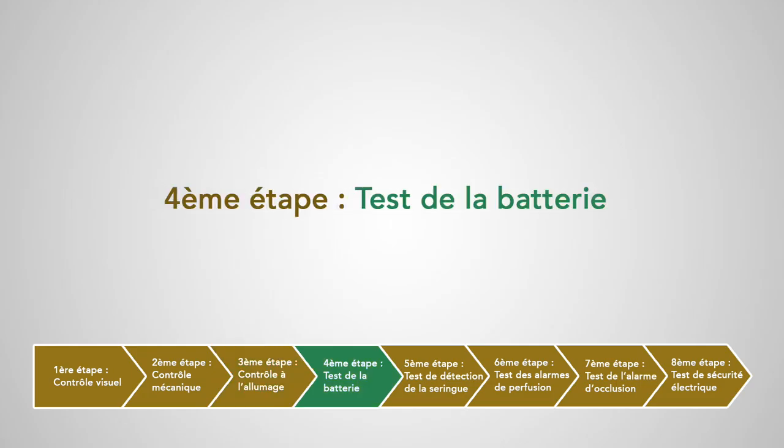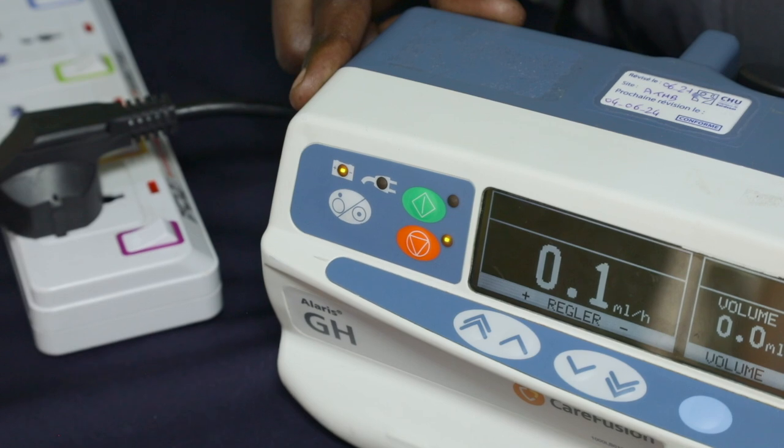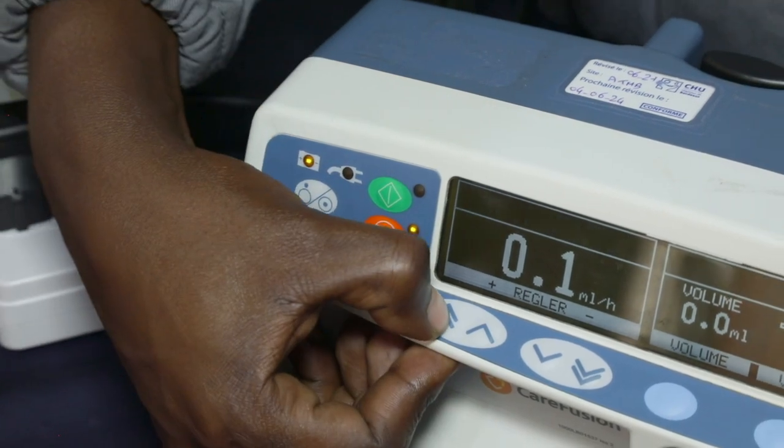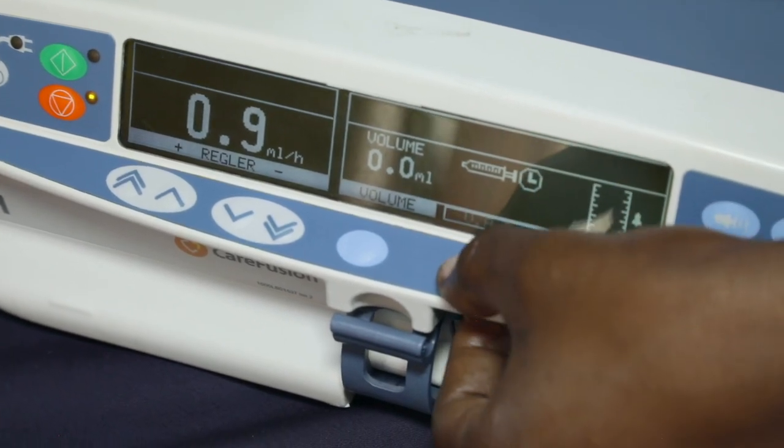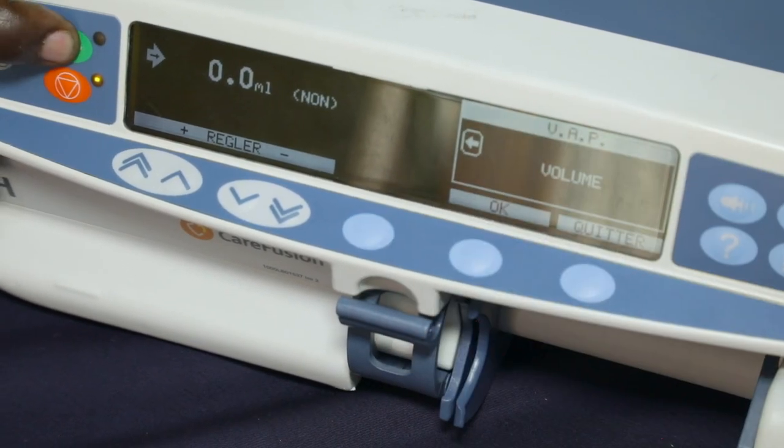Quatrième étape : test de la batterie. On va réaliser tous les tests suivants sur batterie. Si l'appareil s'éteint avant d'arriver au bout des tests, on va devoir changer la batterie.